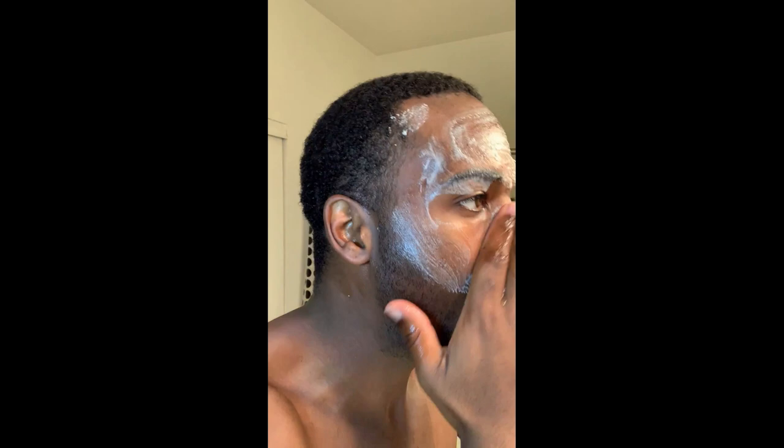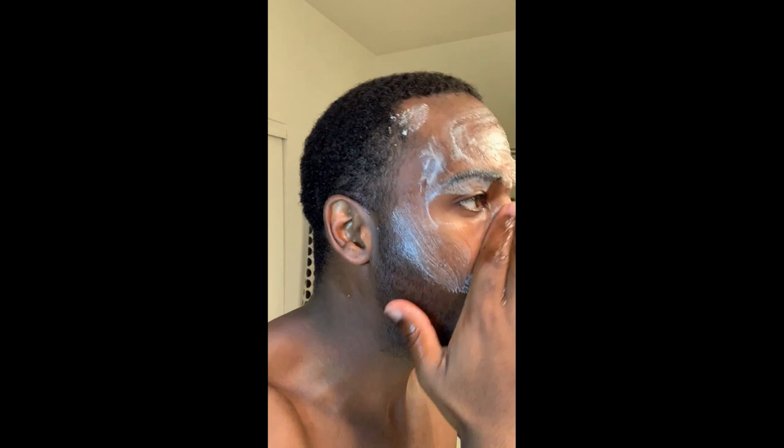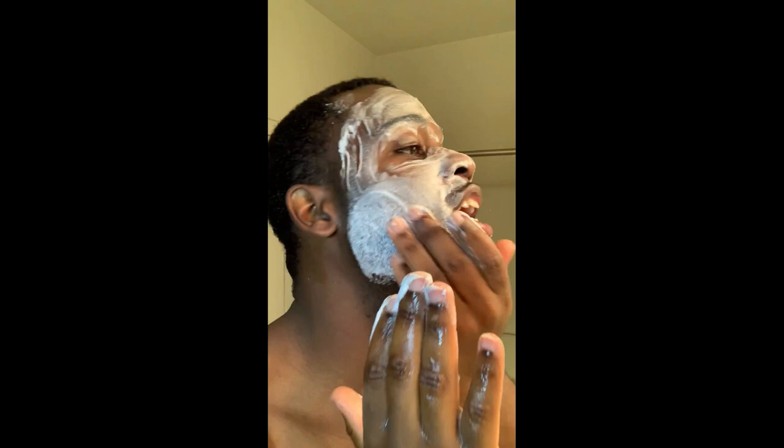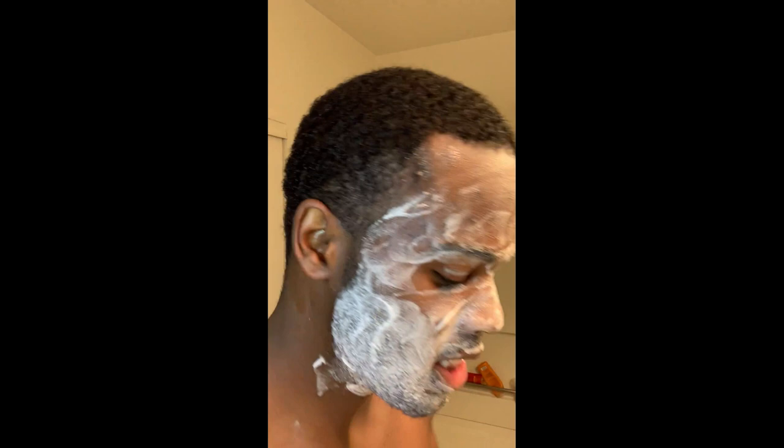I'm gonna rub it and apply it all over my face. It smells pretty good — it's very thick but it does foam up very well. I'm not sure how long it's supposed to be on your face; that'd be good instructions to have. I'm gonna go on my neck too, because that's a very important part — people forget sometimes that their neck is part of their face.